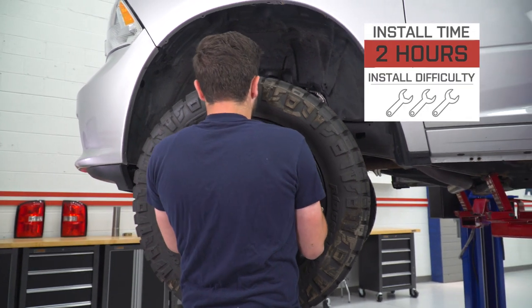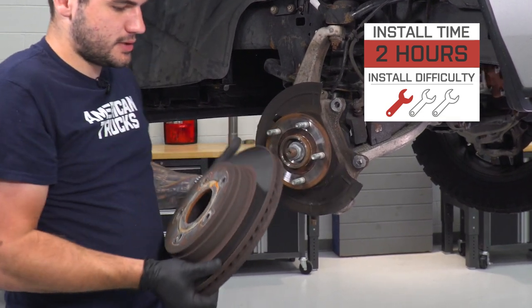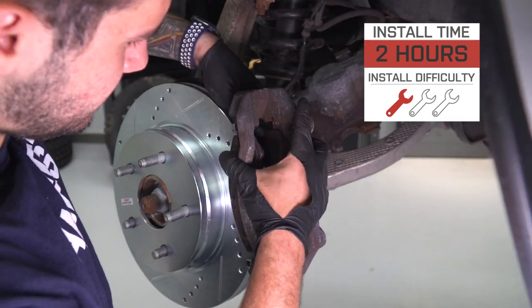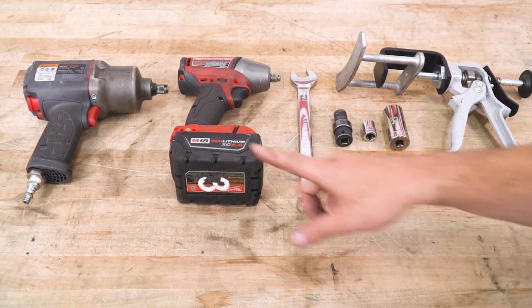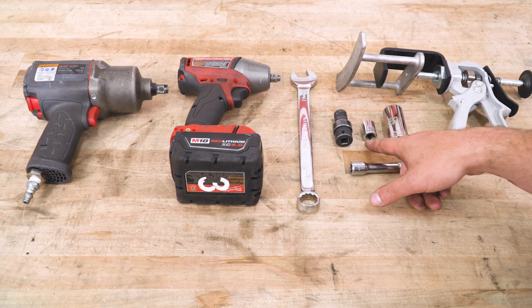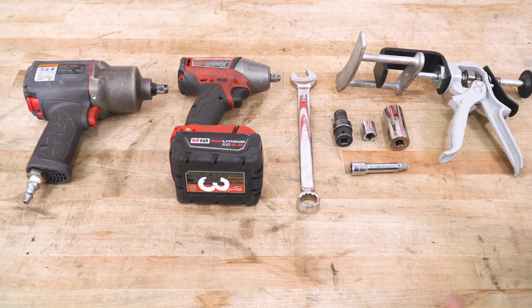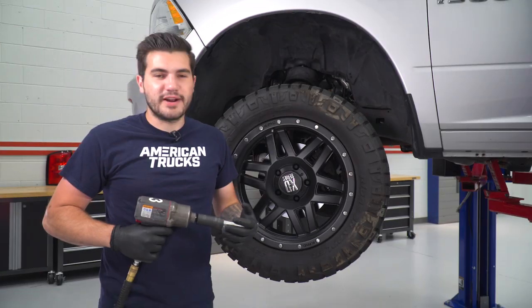For the whole install, I'm gonna give it one out of three wrenches on our difficulty meter. Anybody can tackle it with the correct tools on hand and you can get it done in an hour, maybe two from start to finish — about 30 minutes on each side. Tools used include an impact gun to get the wheels off, an impact gun, a 19-millimeter wrench, 13-millimeter swivel socket and short socket, 21-millimeter deep socket, and a small extension. It's also recommended to pick up a dual-piston caliper tool from your local auto parts store.